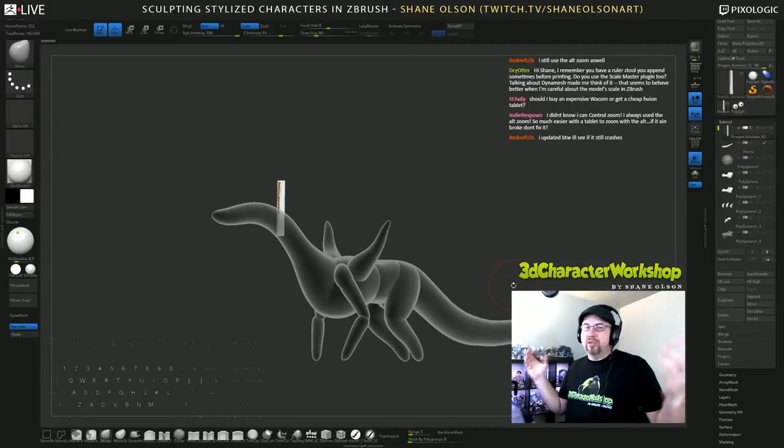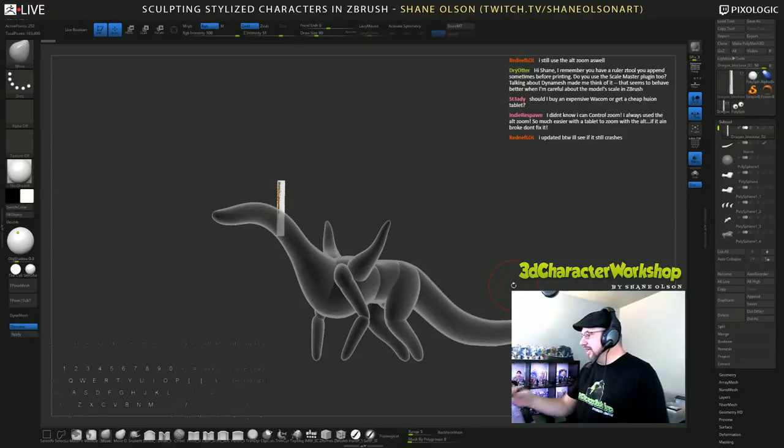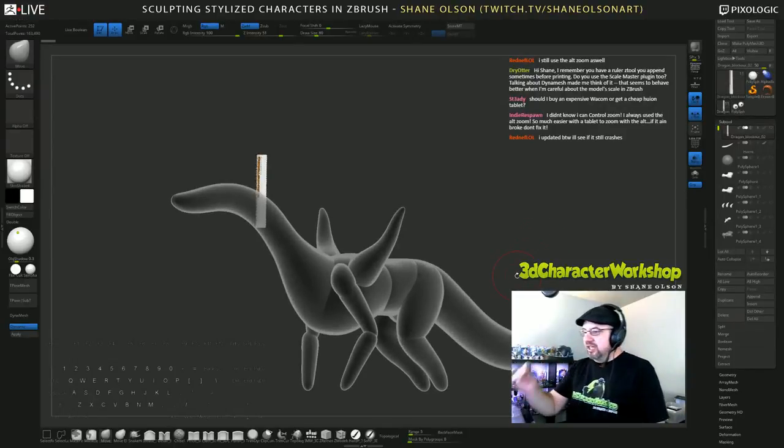I know I'm working huge and I already know because I tried to make my brush bigger and it maxed out — it actually tapped out. If I stick within the parameters of that ruler and make my character the same size as the ruler, my brush will remain the size it should be and ZBrush will act the way it should. You don't typically get that when you're using the scale master plugin.